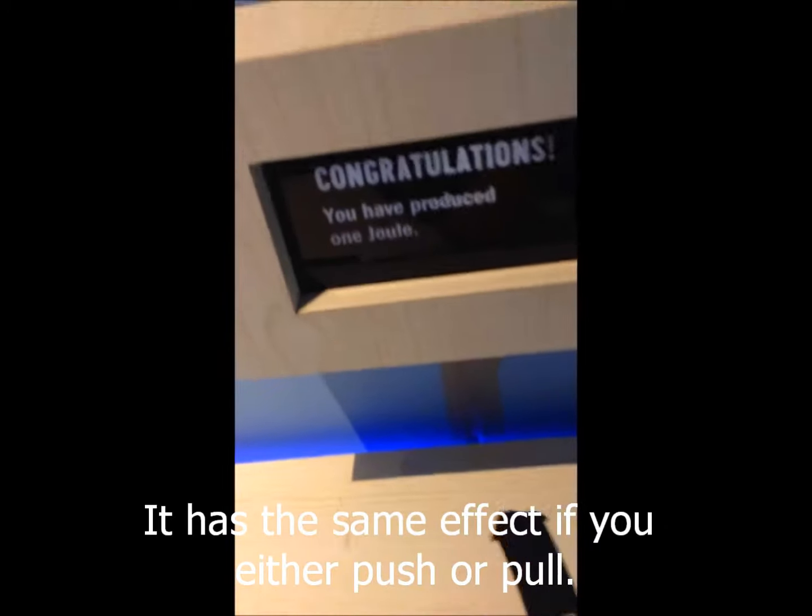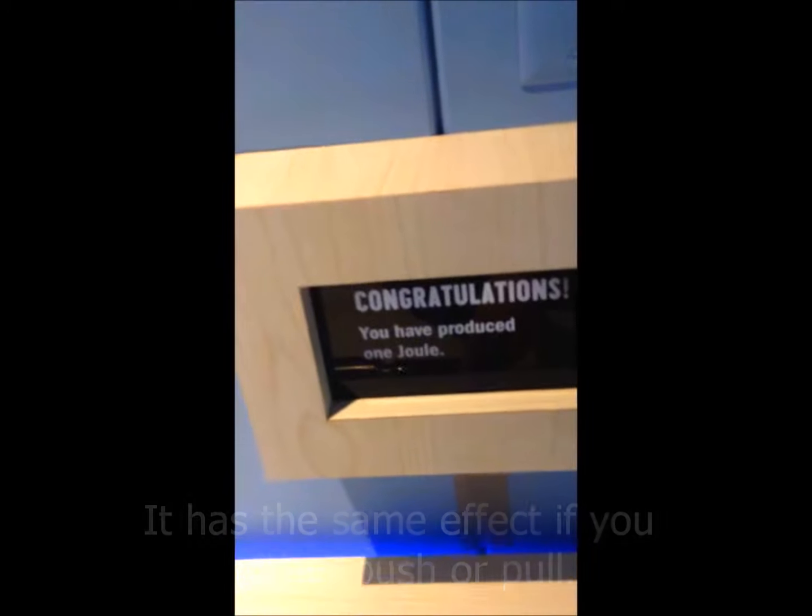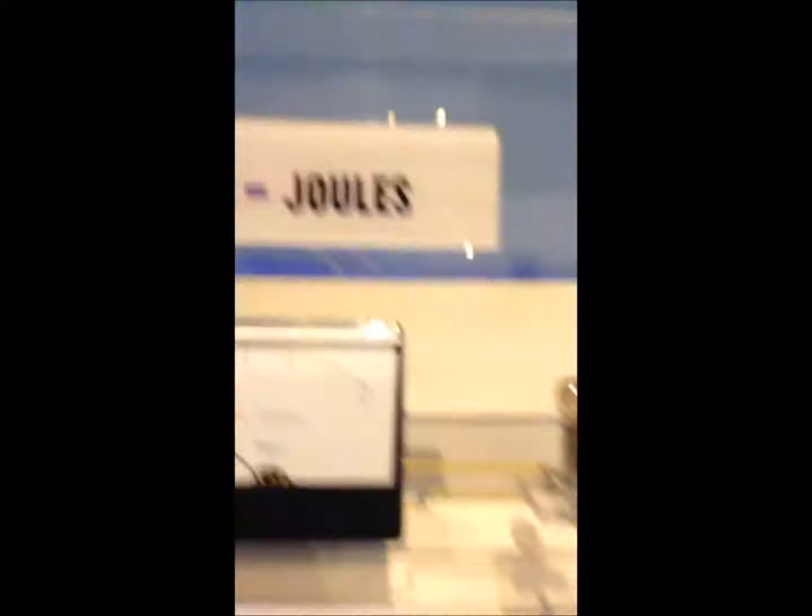Ooh, look at this. It says congratulations, you have produced one Joule. I have no idea what that means. Every time when I press that button, seconds times volts times amps equals Joules. It's really cool.